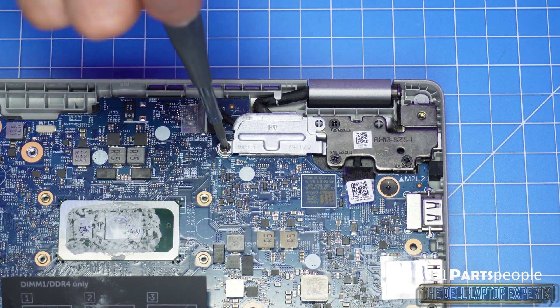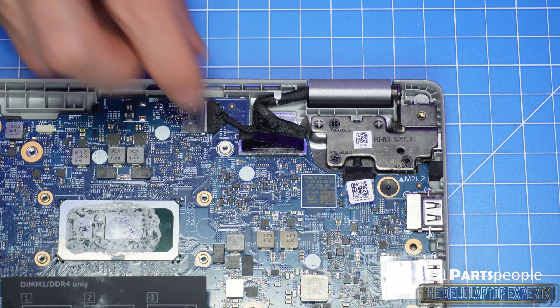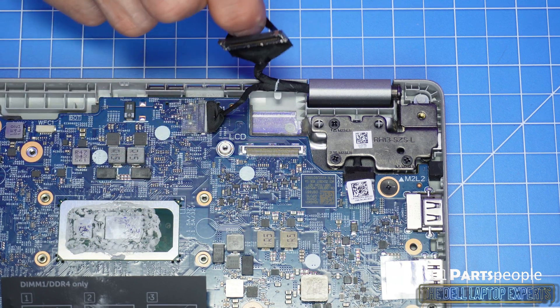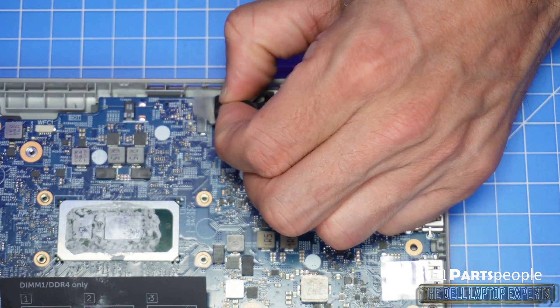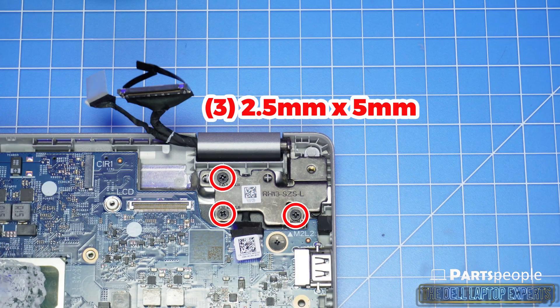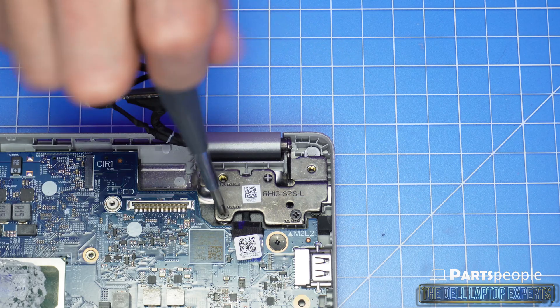Unscrew and remove the display cable bracket. Then unscrew and lift the right hinge from the palm rest assembly.